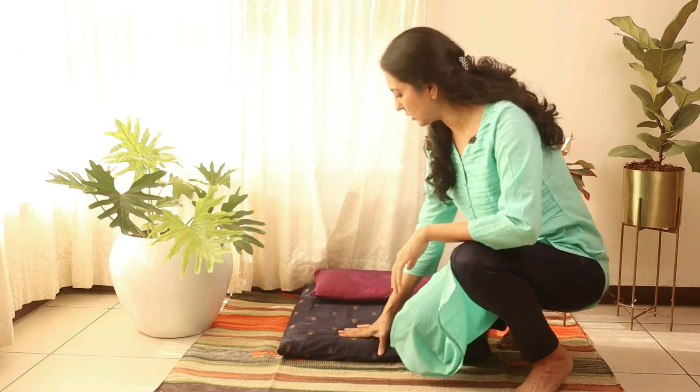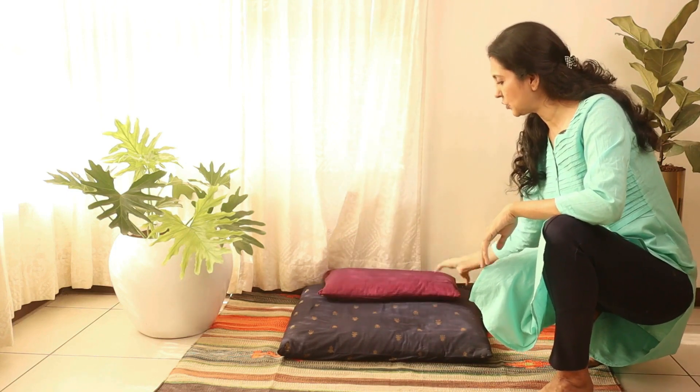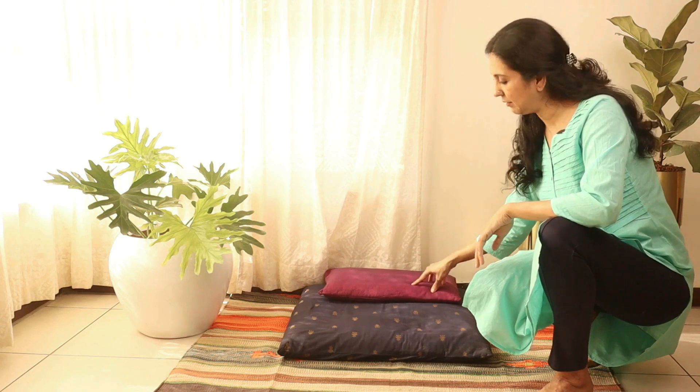If you want to sit and meditate on the ground, let me show you the right way to sit and the right setup. As you can notice, I'm sitting on a cushion and there's a smaller cushion under the seat of my body. This really helps in keeping the back straight and slightly upright, and in keeping the head, neck, and trunk aligned.